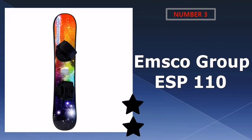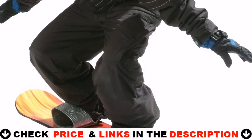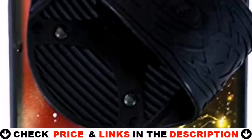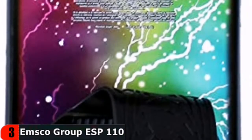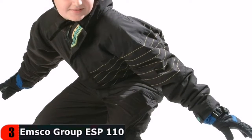Third choice in our list is the EMSCO Group ESP110 Snowboard. The Freeride 110cm Snowboard is an entry-level board for both girls and boys that is ideal for learning and perfecting basic snowboarding abilities. It is suitable for children weighing up to 95 pounds and has the most up-to-date cool graphics. This is a backyard toy and it's a lot of fun, but you won't be able to easily transfer skills to a real snowboard.